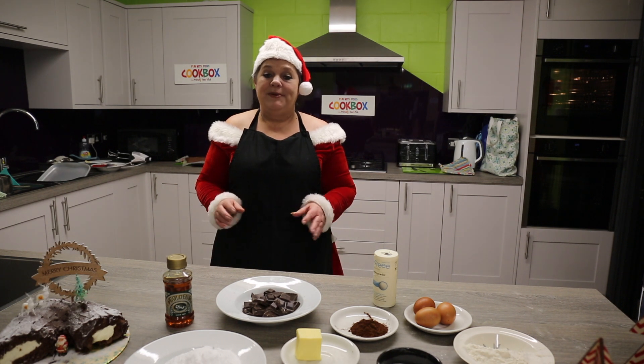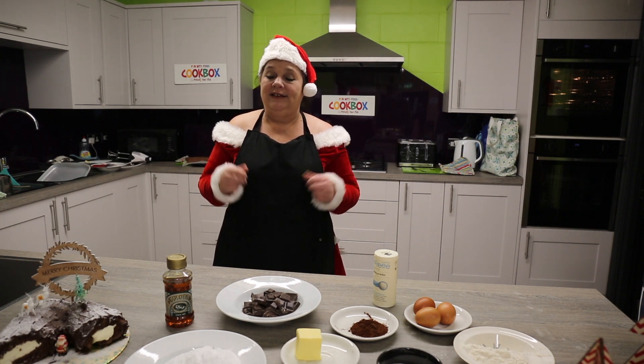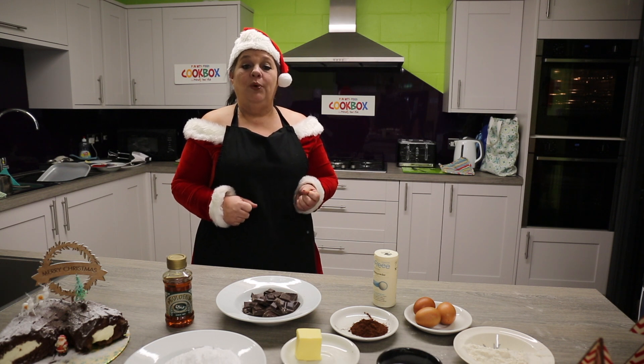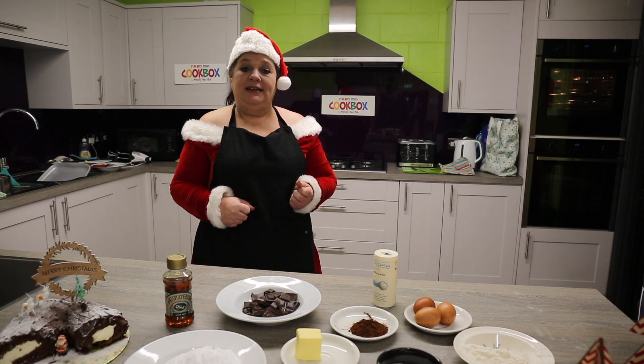The first thing we've got to remember to do is wash our hands, and then we'll put on our oven. So that's 200°C, 180°C on a fan, and gas 6.